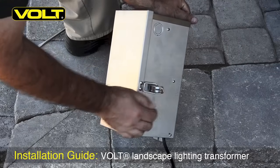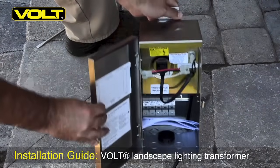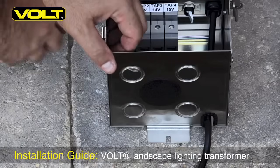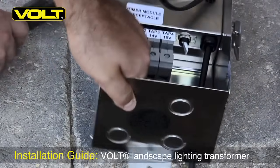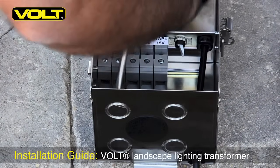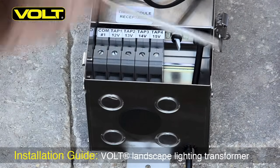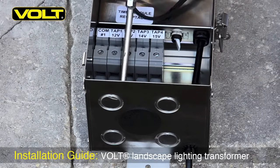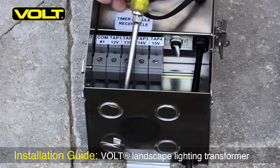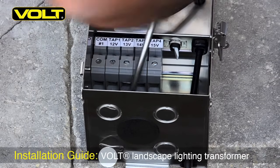After you unbox the transformer, the first step is to open the transformer door and remove it from its hinges. Now on the bottom of the transformer we need to remove one of the half inch knockouts so that we can place our wire up inside the transformer. To do this I like to use an old screwdriver, one that's been beat up and used for this before. Place the edge of the screwdriver on the outer edge of the half inch ring and give it a good solid blow. Repeat this step until the plug is removed.